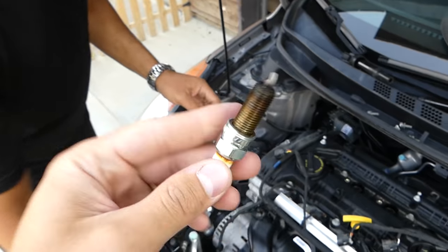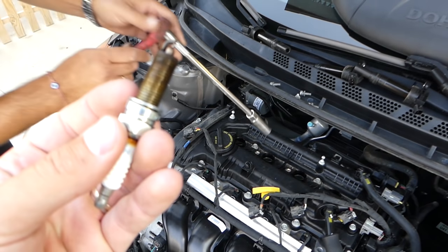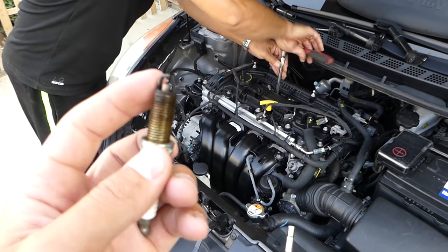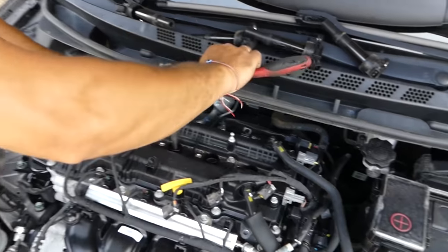This is the first spark plug out of the car — you can see it's NGK. We're going to check the spark plug gap to see if it wore out at nearly 70,000 miles on this car.